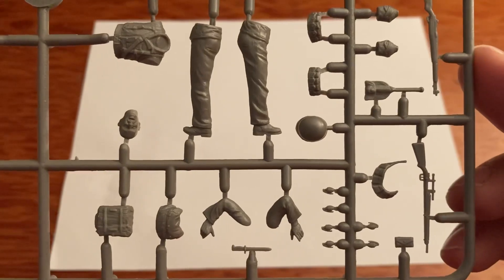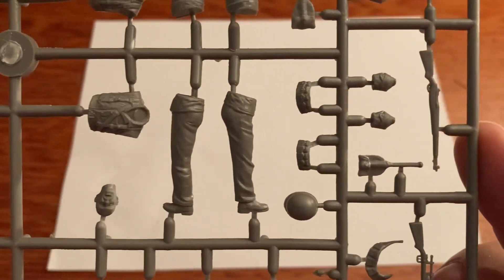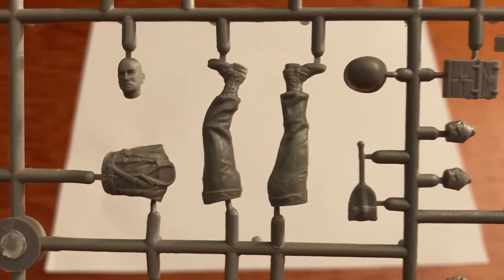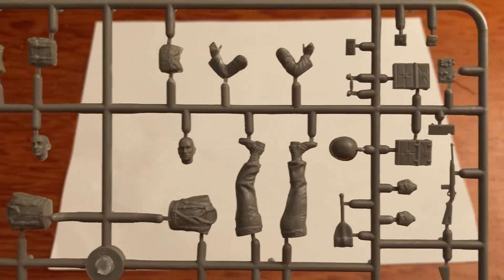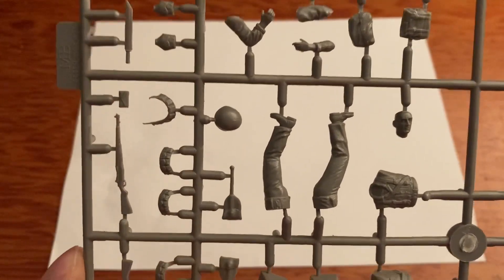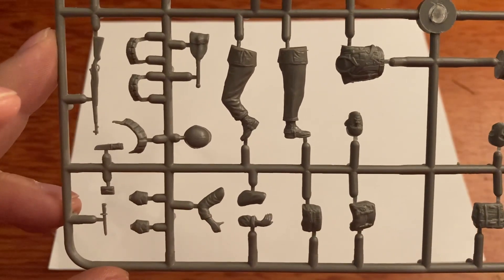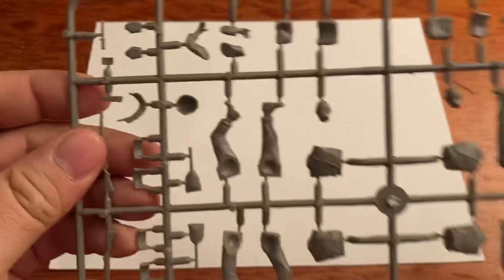Got a rifle with a scope, bandolier, neck grenades, helmet. There's an M1 carbine. There is another sculpt with the radio - the full radio pack. Here is another one of the marines - looks like we've got a machete, so that's nice. It's all about the small details. Another M1, entrenching tool, got our knife. This is an awesome kit - I'm going to have some fun with this.